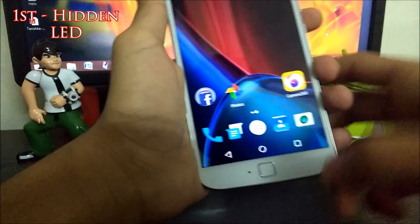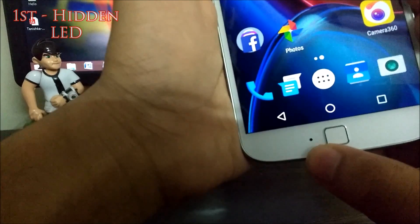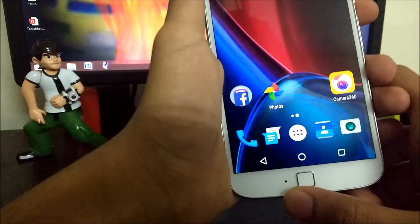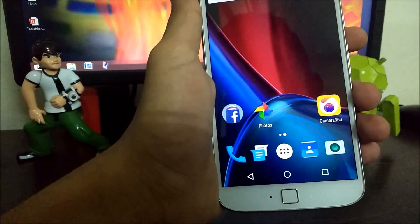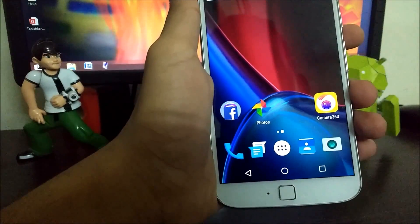The first trick is that you can actually enable a hidden LED light on your Moto G4 Plus. To do this you have to root your smartphone and then install the Moto LED application from the Play Store.